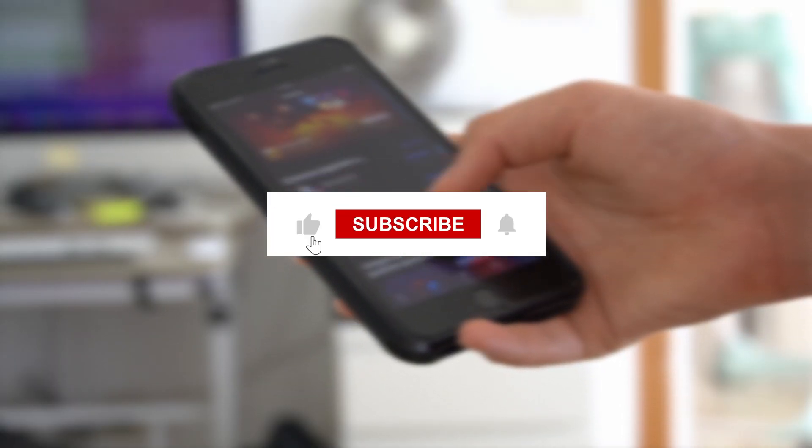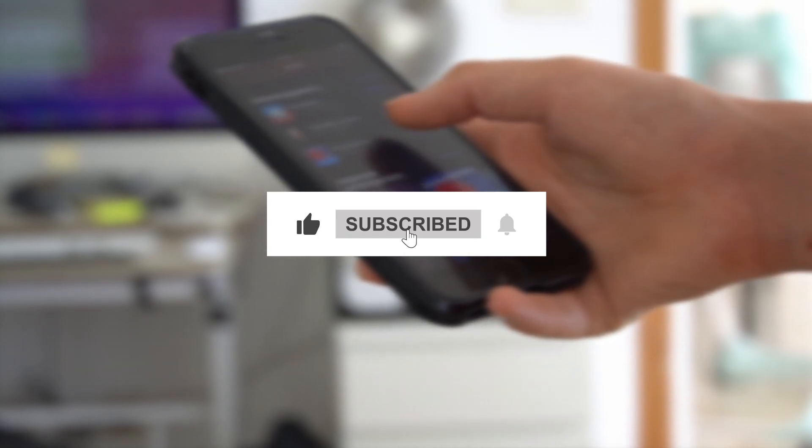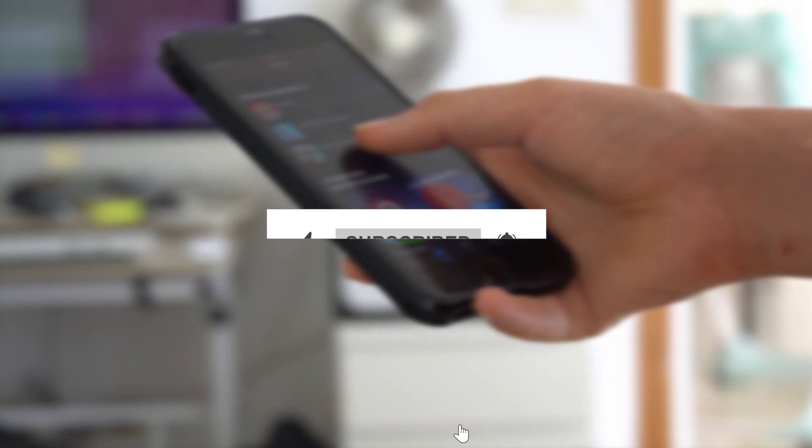If you like it, don't forget to comment, like, and subscribe. Good luck!